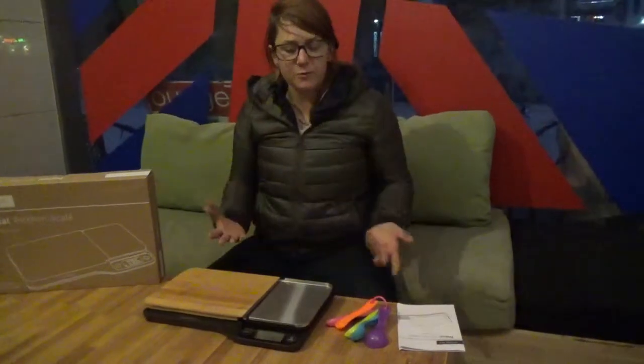Hi everybody! I'm here today to talk about the NutriFit Digital Kitchen Scale. It's a very convenient three-in-one system to help you weigh food and control your portions.